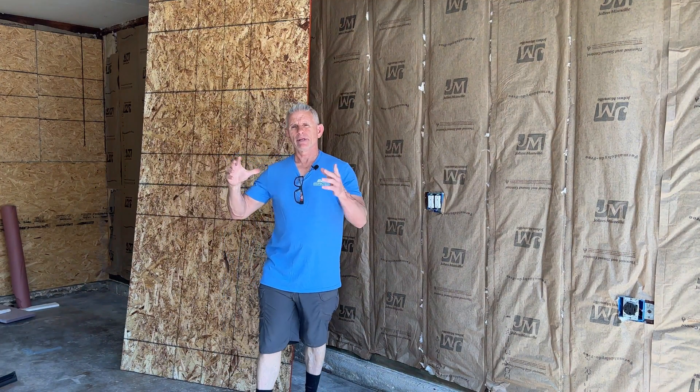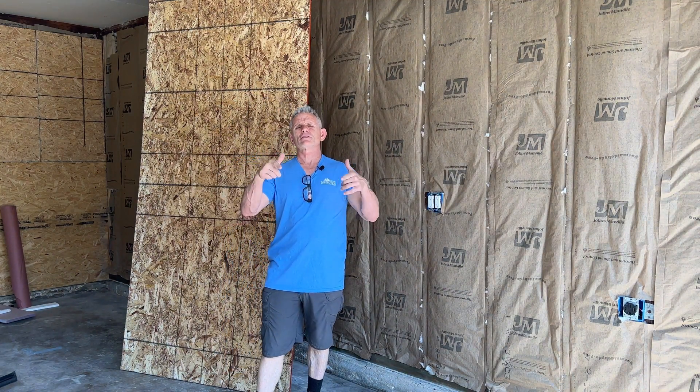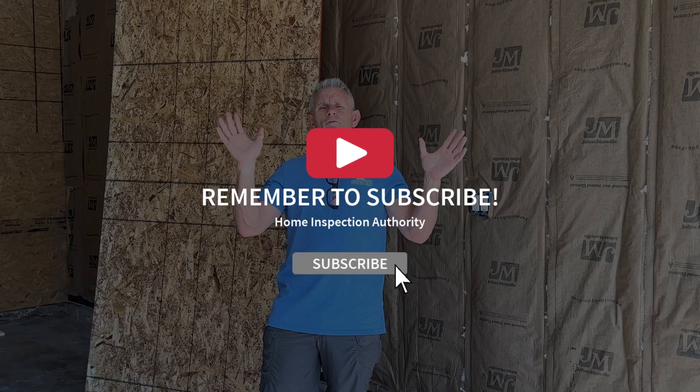I am also a DIY homeowner just like you. I help DIYers with their home projects by making step-by-step instructional videos to make this easy and show you how to save money doing it yourself. Please like and subscribe to my channel, and when you're done watching the video share it so I can keep cranking out these videos.